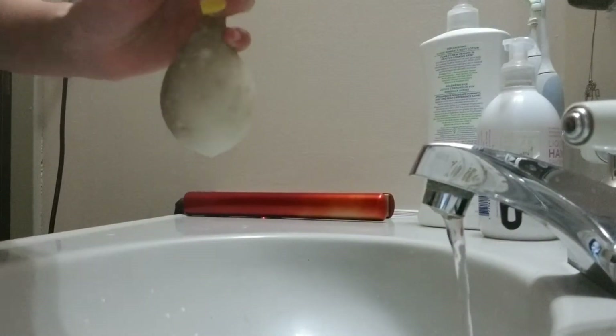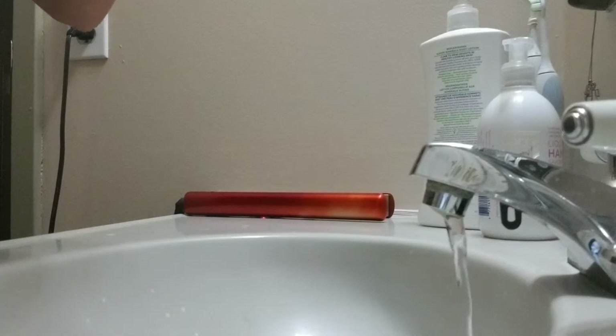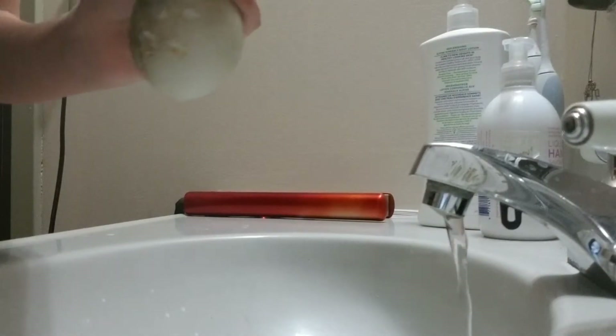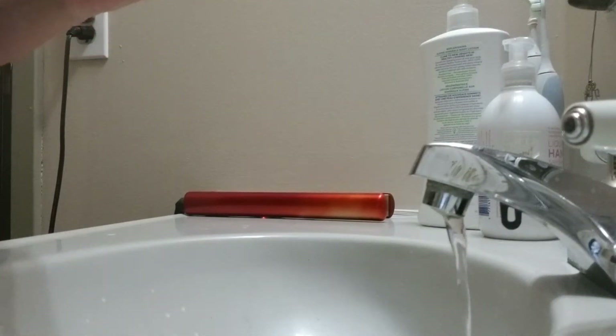Too much, too much — I don't want to waste all that glitter. Oh no, I hate when that happens. Let's just squeeze out the water. That was a lot of glitter.